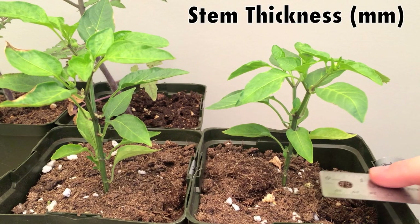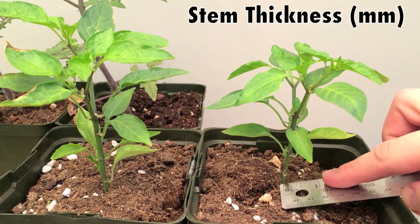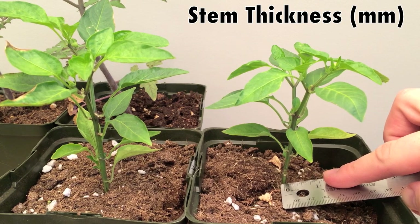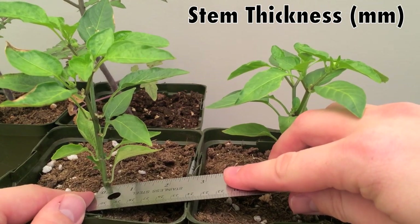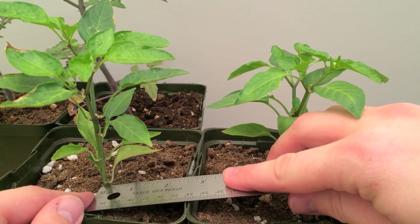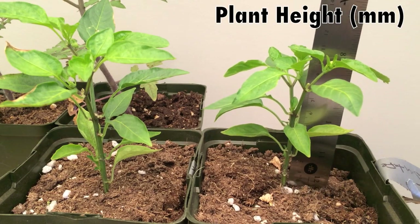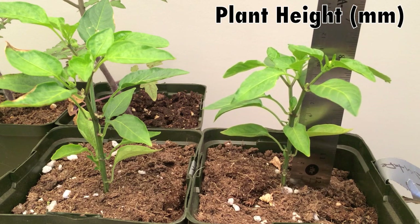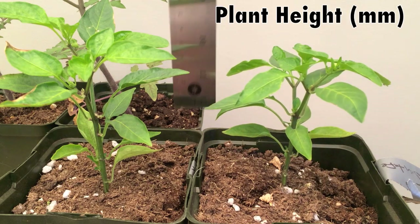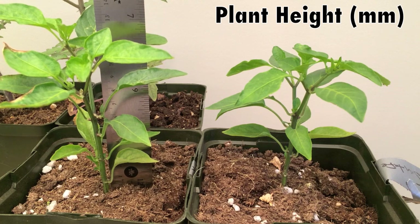The first measurement we're going to take is the thickness of the stalk right at the soil level. This particular one measures at three and a half millimeters and this one at four millimeters. The next measurement is the height of the plant — from the base of the plant in the soil to the top of the leaf tip. This one is at 111 millimeters and its neighbor is at 144 millimeters.